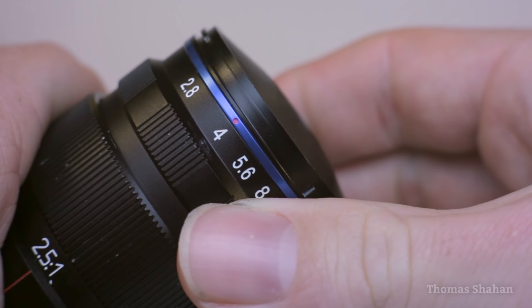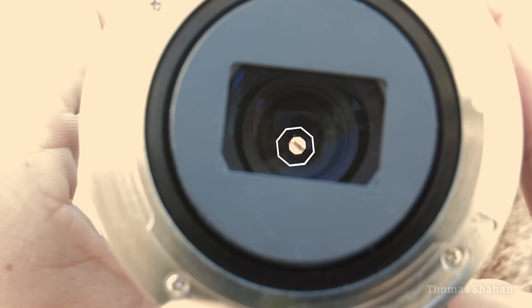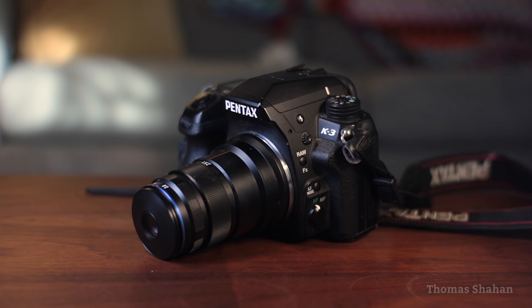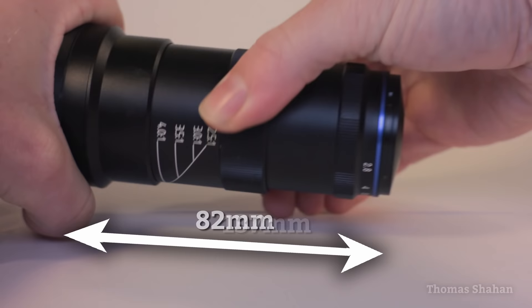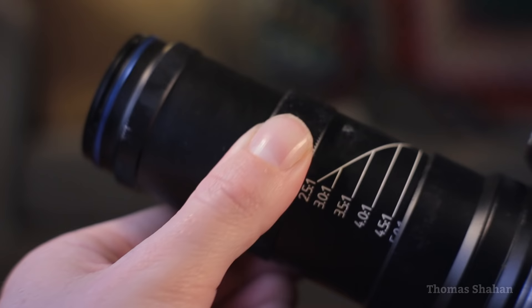It's a fairly small diameter lens with a clicky aperture ring way out at the tip, ranging from f2.8 to f16. Around back you can see there are eight aperture blades making for smoother, rounder bokeh. For this review I'll be using the Laowa on an APS-C sized body, a crop sensor Pentax K3. The lens extends from 82 to 137 millimeters at 5x magnification — really pretty small given the magnification range, especially compared to previous options like the Canon MPE 65 millimeter.